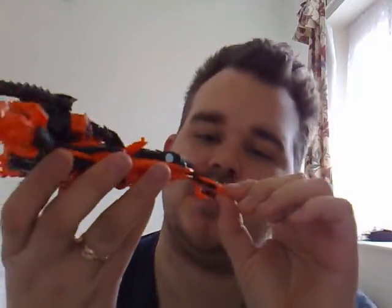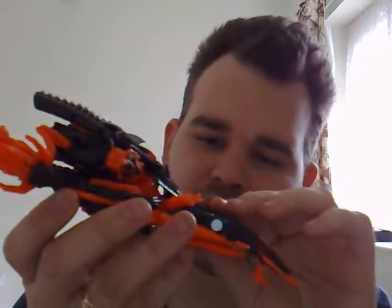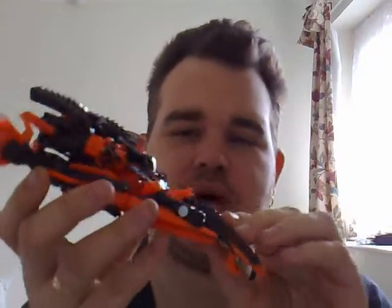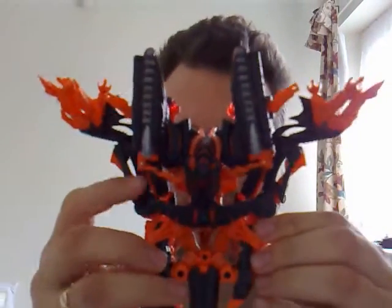This is the Transformers Revenge of the Fallen — THE FALLEN. He is a Voyager class and he comes in some big tube sort of thing. I've heard people call him the Burning version, Burning Fallen, but it's just the Fallen to me.